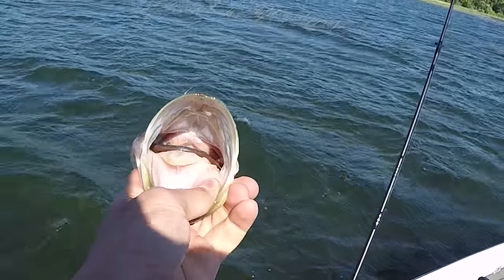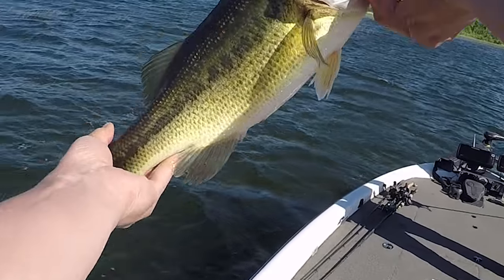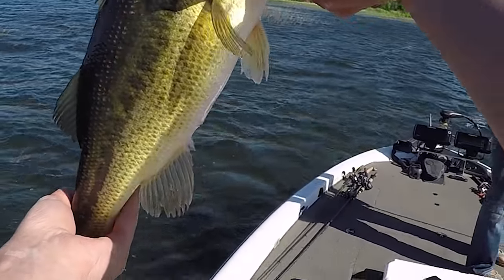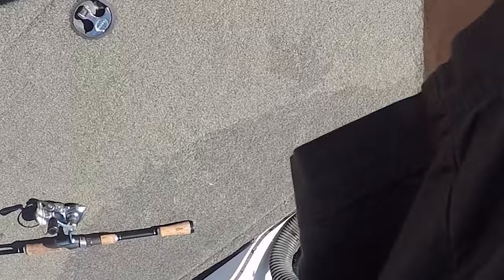He absolutely choked it, all the way down his throat. First one of the night guys — just over two probably? Yeah, he's probably at two, two and a half, something like that. Throwing the other side.